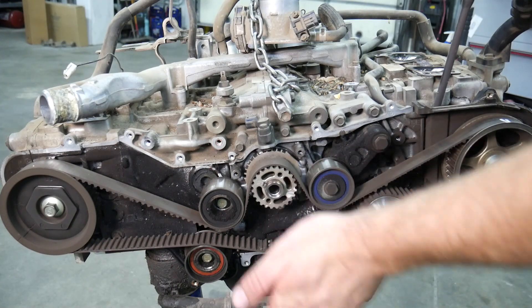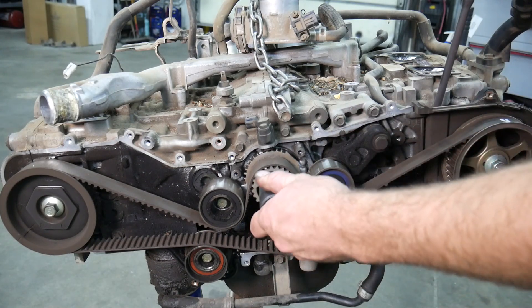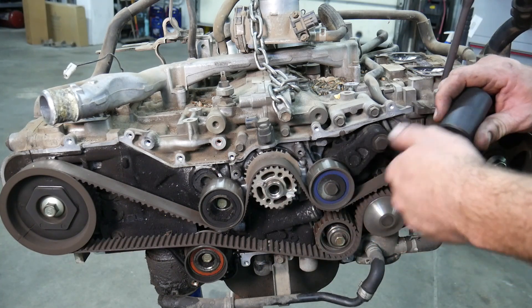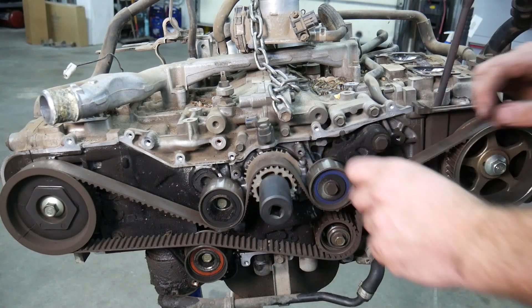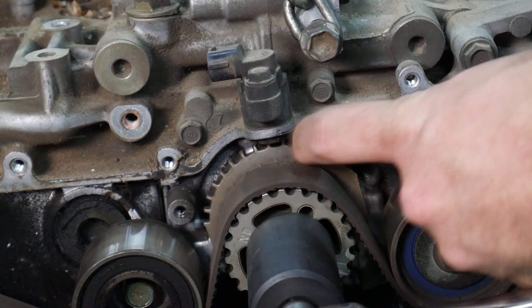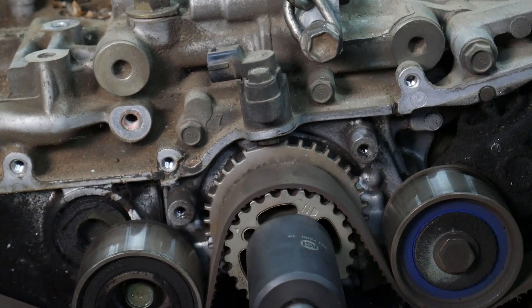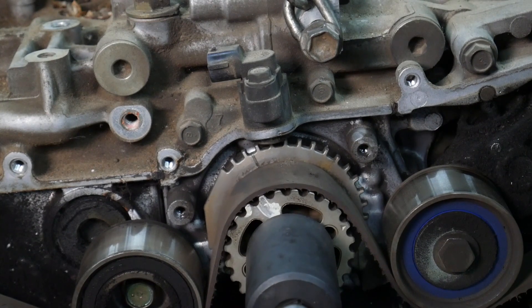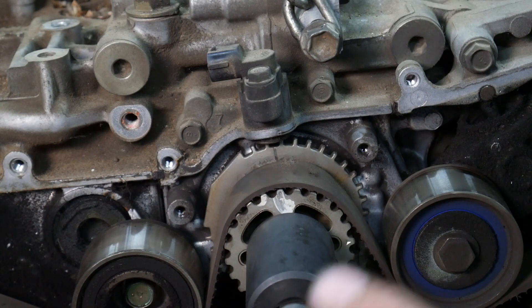Our next step is to get the crank positioned at the timing location where we want it. I have a socket that fits over the crankshaft and locks into the keyway to rotate it. If you don't, take the crank pulley bolt and stick it back in — you may have to stack some washers so you can turn it over. Don't grab this with channel locks because it makes it difficult to get the crank sprocket off if you need to change the seal behind it. We're looking for a little mark by the crank sensor that lines up with a mark on the crank sprocket. As I'm turning this over, the belt is not moving — all the teeth are stripped off. There's our mark coming around; that's pretty close to lined up. That's going to ensure all the pistons are down a little ways so we're not going to hit them with any valves when we line up the camshafts.